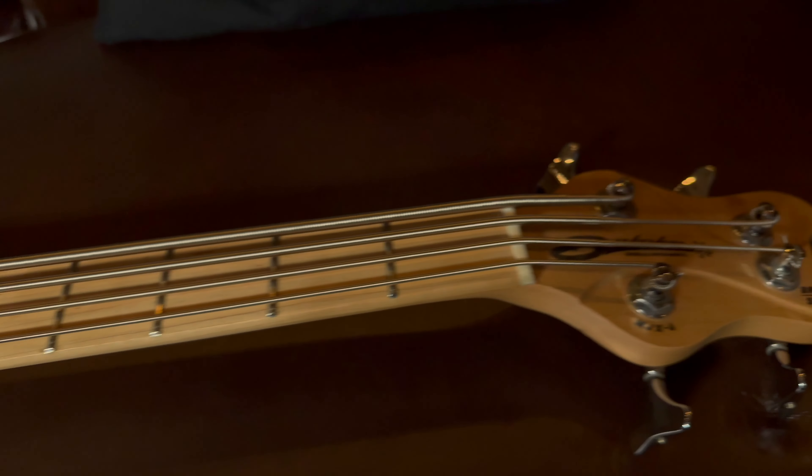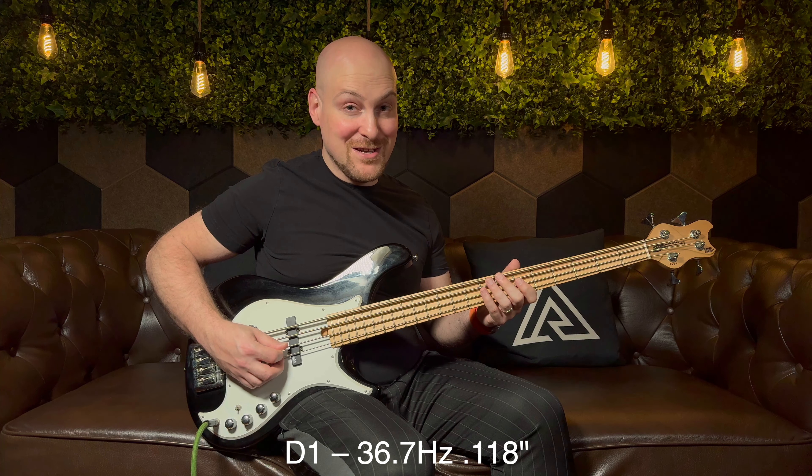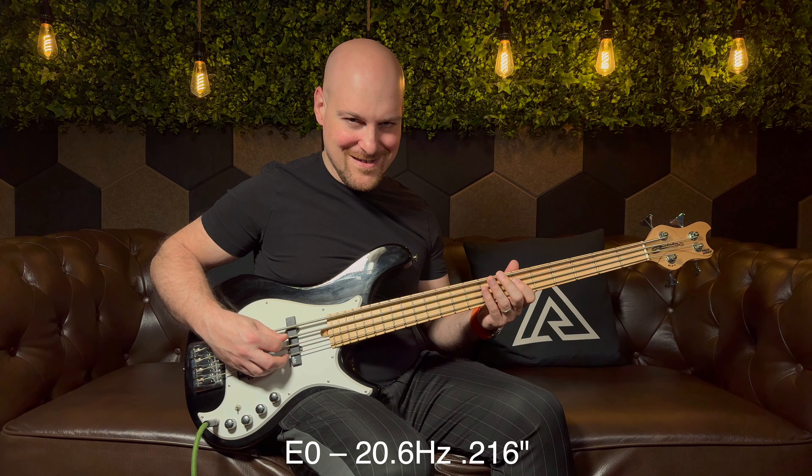So I figured it would make sense to restring one of my basses down an octave. In order to do that, I needed to get some of the thickest strings available online — some of the thickest strings in the world. I got strings from a company called Kalium. For the G1, a 90 gauge. For the D1, a 118 gauge. For the A0, a 160 gauge. And for the E0, a 216 gauge.